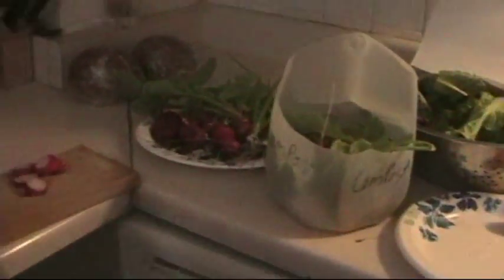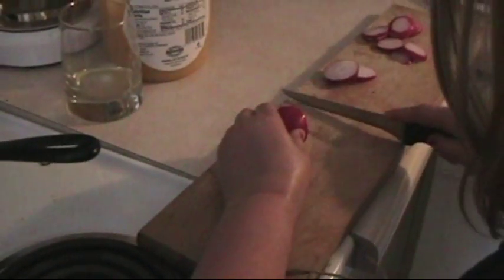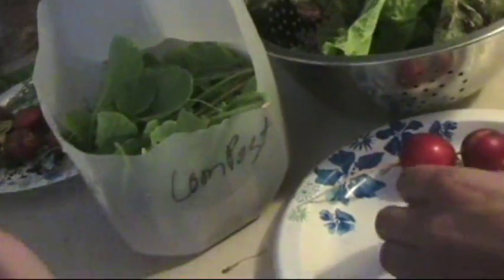What are you doing? I'm washing my hands — because before we start cooking or something, you've always got to wash your hands. That's the right thing to do. And the radish greens, we're tossing in the compost heap later, so we have more soil for next year. That's a compost job.